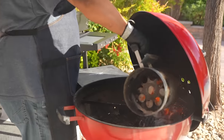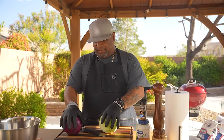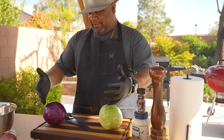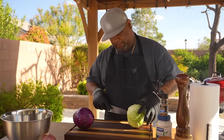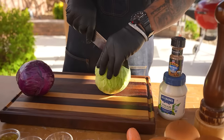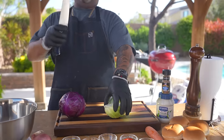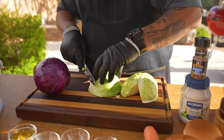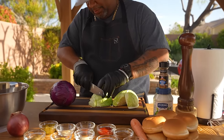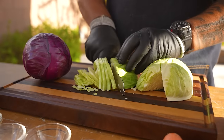We take our lit coals and put them right on top — this fire gets the other ones going. First thing I'm gonna do is start on this creamy coleslaw. I want to make it, put it in my bowl, put the top on, and let it chill in the refrigerator. When I cut the cabbage, I cut it in thin little slices like this — it's almost like shredding lettuce.